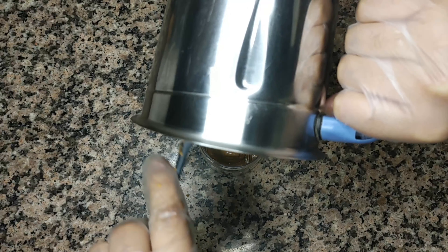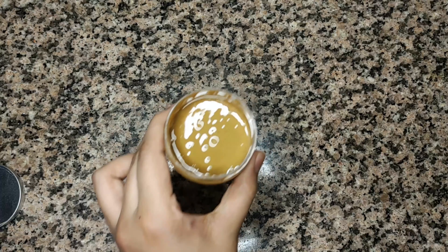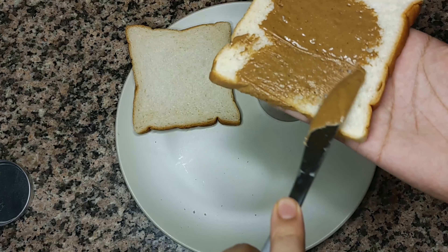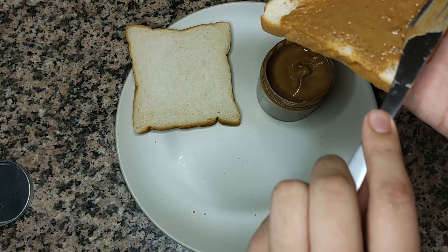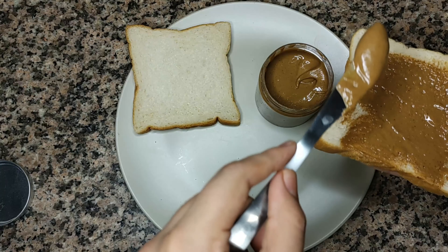The consistency is so good — now let's do the spreading test. Just look at that spread! If you want the thick consistency you get from the store, just throw it in the fridge for about two to three hours and you'll get that same consistency.